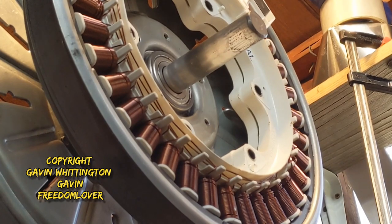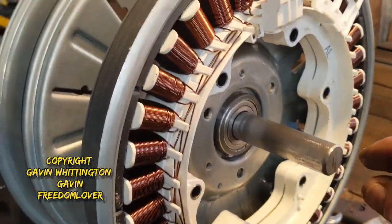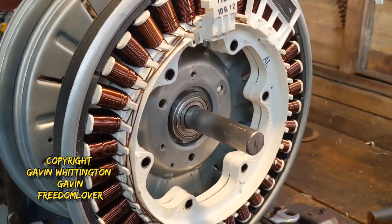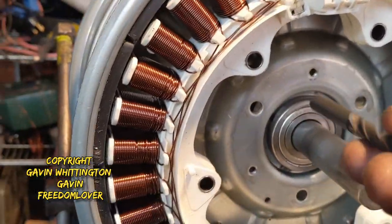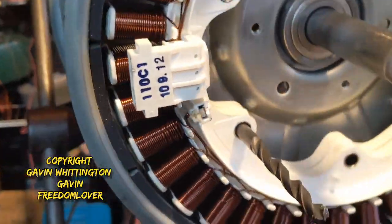The stator assembly is going to be joined onto this. I'm going to have something that slips over that with arms on it, and each arm is going to have a piece of threaded bar that goes through there and is perfectly matched.